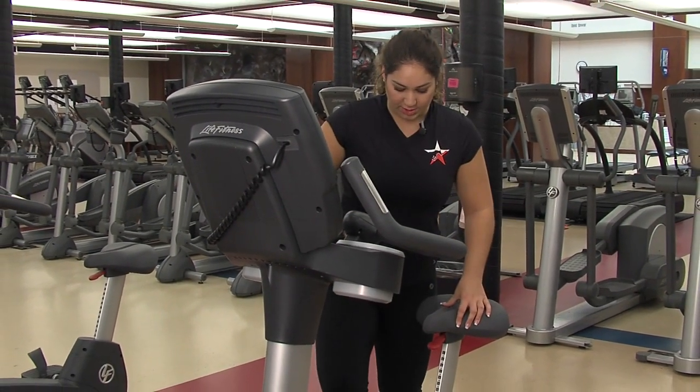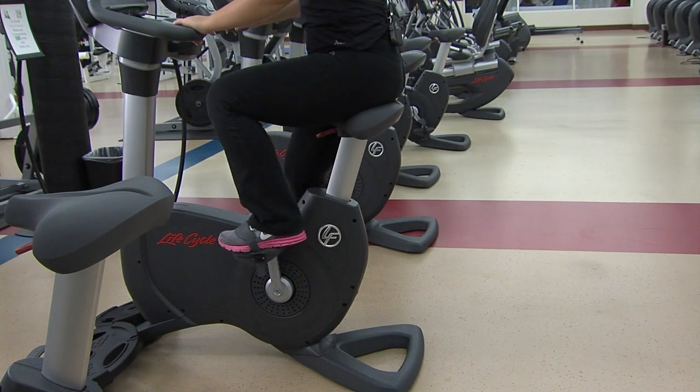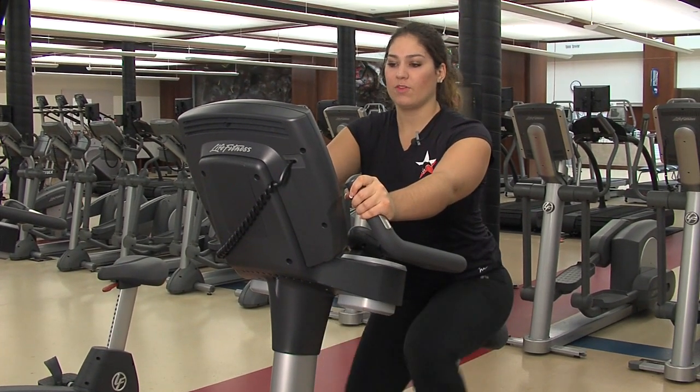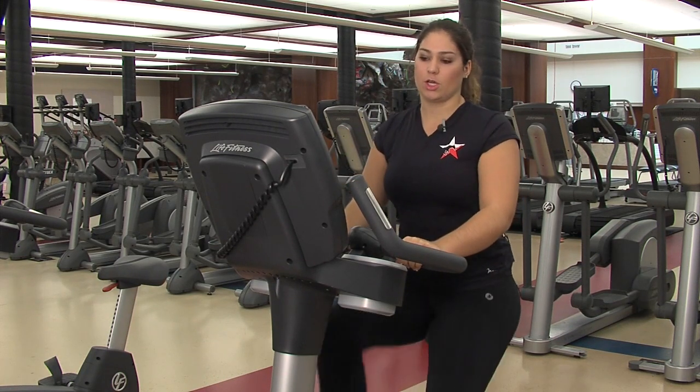Once you do that, step your foot into the lower pedal, swing your other leg over, and have a seat. You have two hand grips — one right in front of you and one a little further. Both of them will show your heart rate on the screen if you hold the handles long enough.